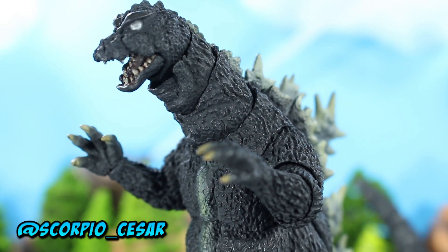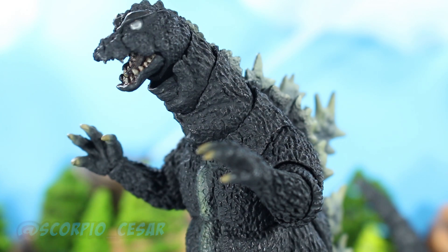Alright, today we're going to be taking a look at the SH Monster Arts Godzilla 1964. Really love this guy, so let's get into the review.